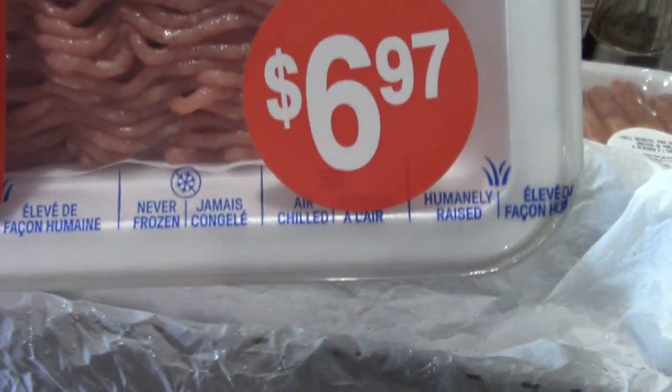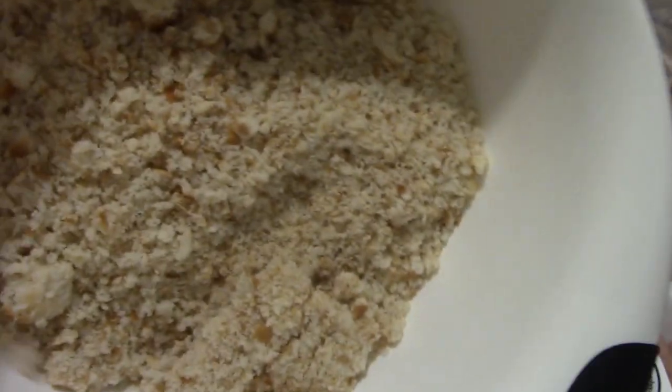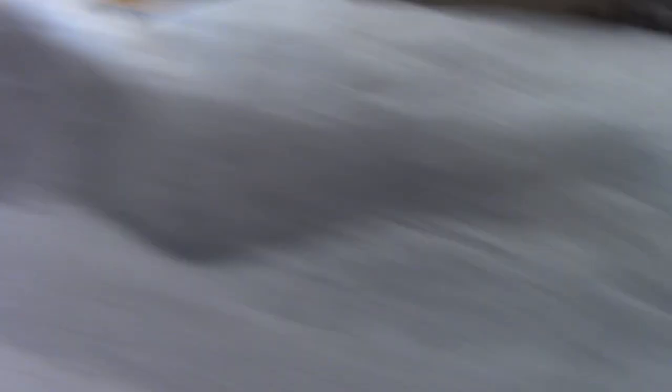Now this is going to be an expensive meatloaf because I'm using ground chicken. I'm going to cheat — I got two pounds of ground chicken and one pound of cheaper ground pork, and I have a package of sausages. We also have some leftover hot dog buns and hamburger buns I put in the blender for breadcrumbs. We have a nice large onion, a red pepper, and eggs. If you have sage great, but I'm out.